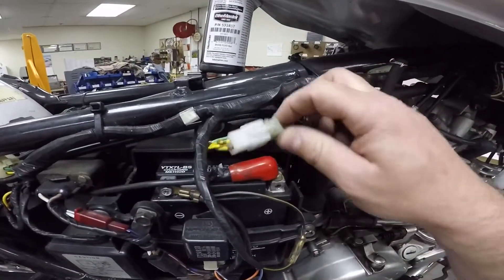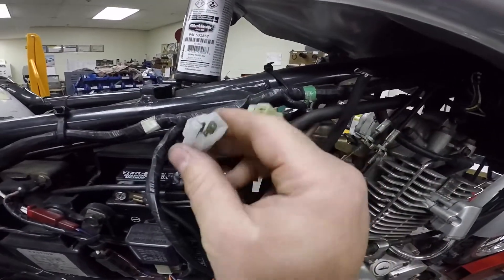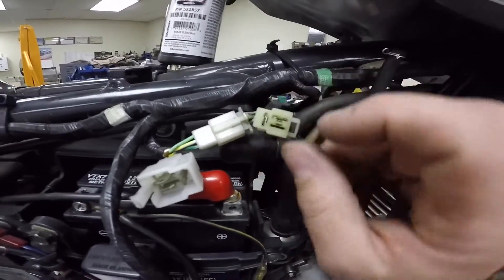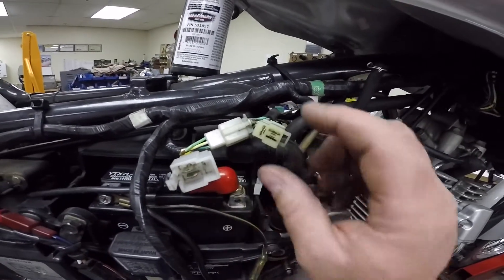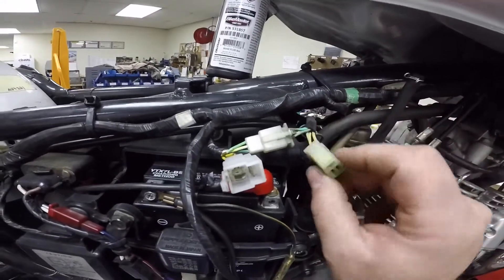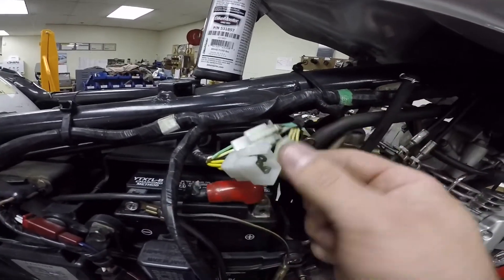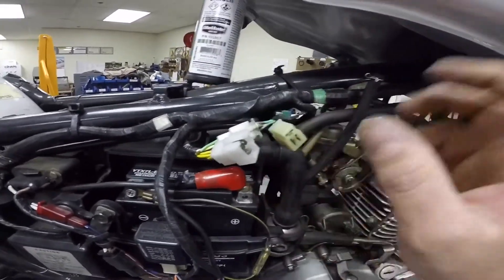Alright, so these are the stator wires here. Before we diagnose them, we first need to unplug and inspect the plug. A lot of times these get really hot because you're dealing with high voltage passing through these connectors. A little bit of corrosion or loose contact between the male and female plugs creates a lot of heat, and that can often be your issue. Inspect and make sure the plugs are not melted — these here look good. Also check that the wires are still pliable, not hard and brittle. This all feels and looks good.